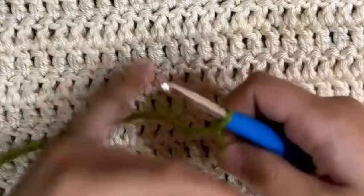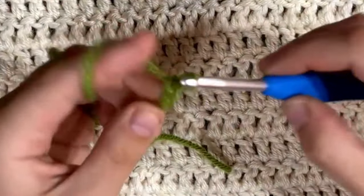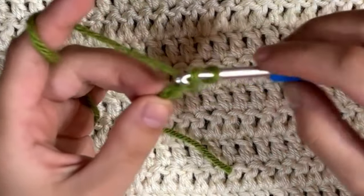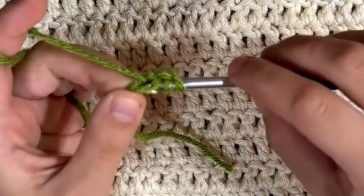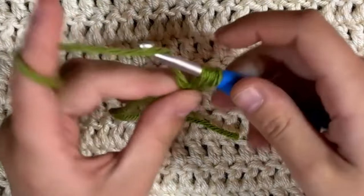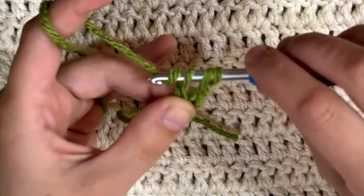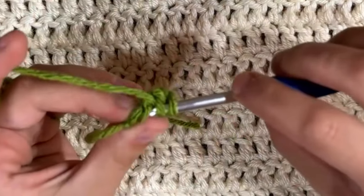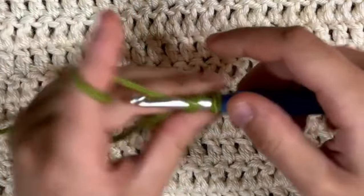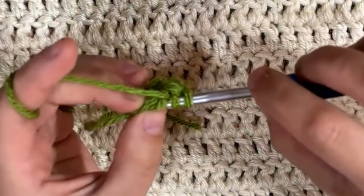Again we're going to chain two. We have our two chains and we're going to yarn over for the half double crochet, go through that back bump — or the front loop if you'd like — and pull up three loops so now we have three loops on our hook. To do this one, we're going to chain one. Grab that chain one so you know where it's at, then finish the half double crochet by pulling through all three. Then go through those two back loops, make another chain, just like that.